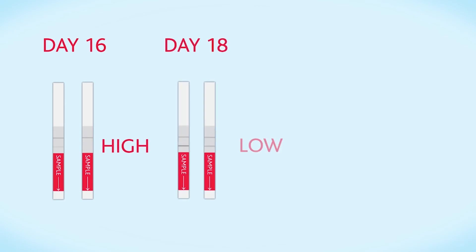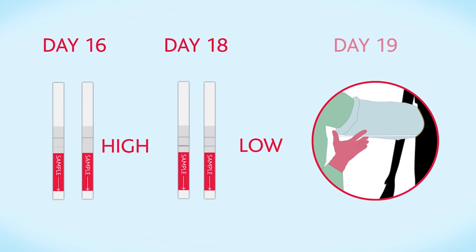For example, if on day 16 the reading is high and on day 18 it is low, inseminate your cow on day 19.